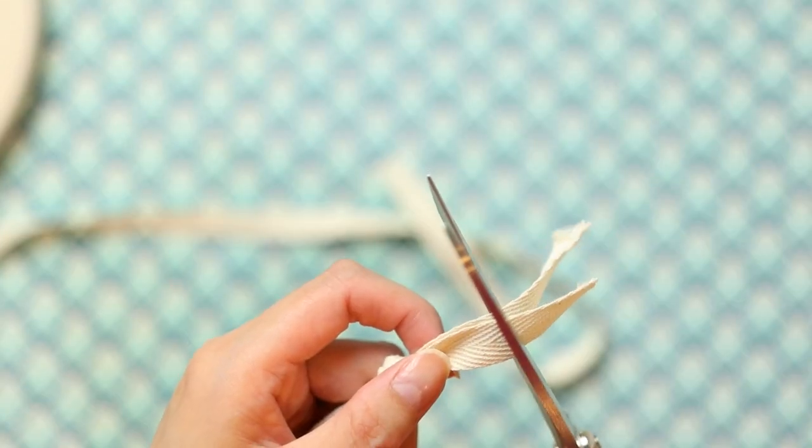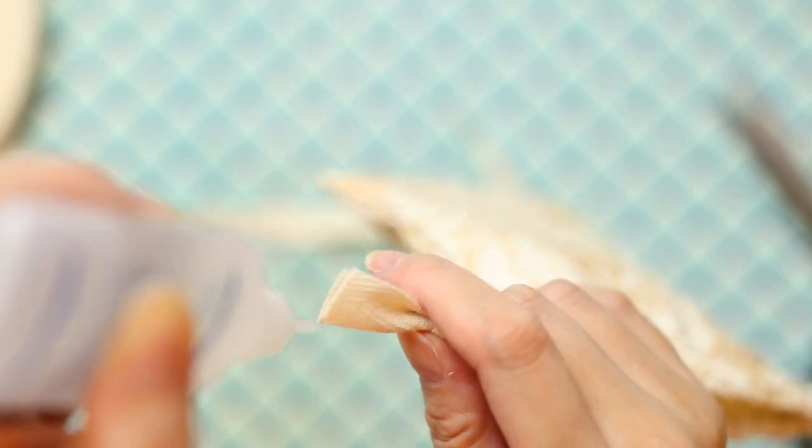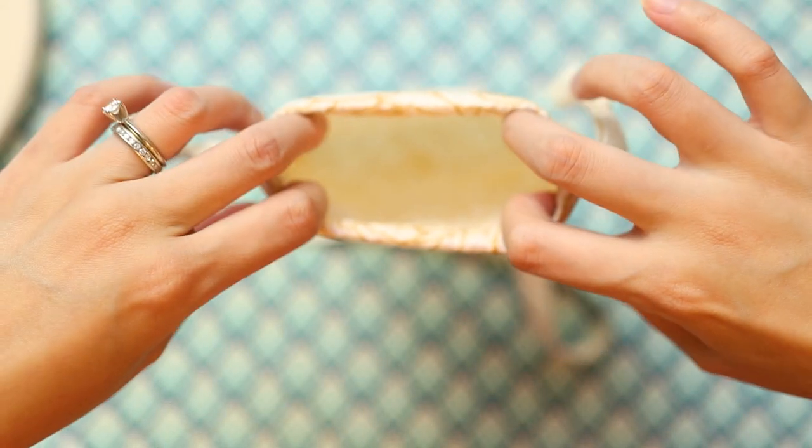To get rid of those scraggly ends, cut them evenly. Because cotton twill does fray, I applied a bit of fray check to the ends and let it dry. Here's a look at the finished mini drawstring bag — these are so cute and perfect for little treats or trinkets. You don't have to use this exact size; you can make these in any dimension you want. I'll put all the measurements down below in the description box.